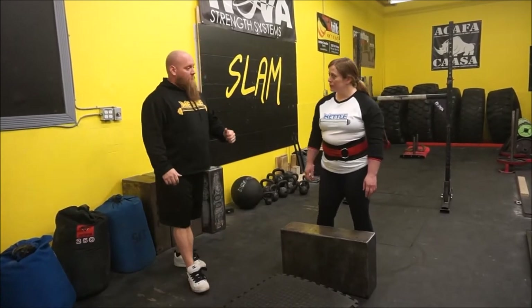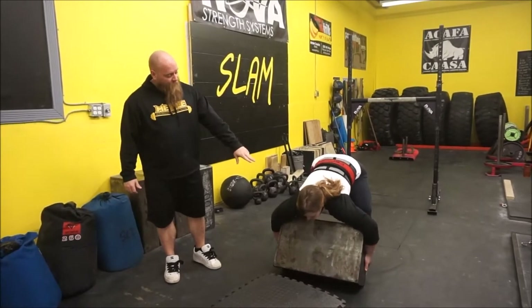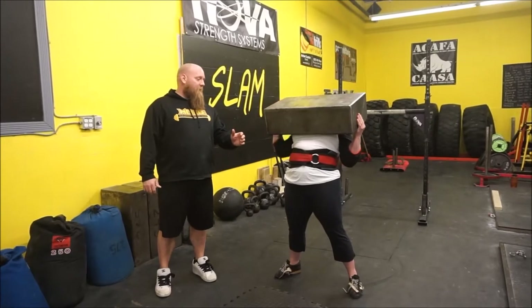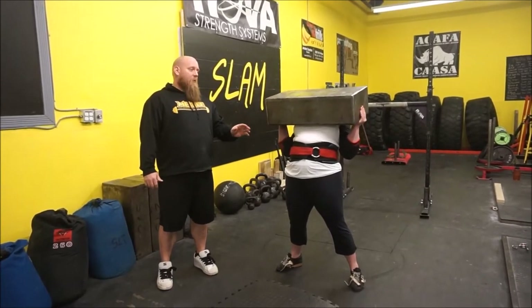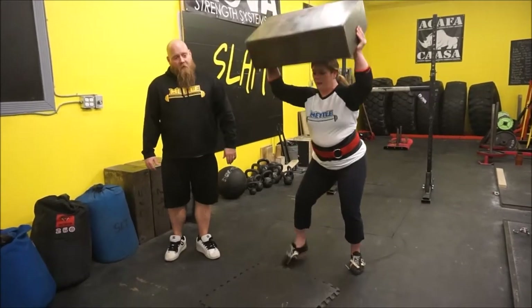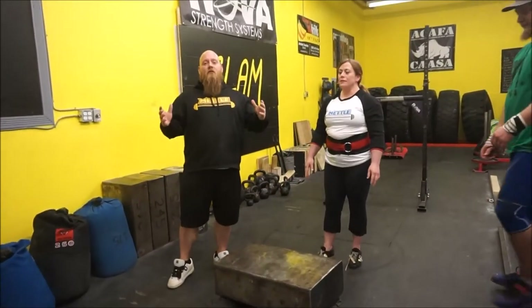I'm going to have her go ahead and I'll just talk while she goes. She tilts it towards herself, takes that corner into her chest, flips it back and leans back. She gets her hands in underneath it, centered up, and then she presses it above her head and drops it. If you notice there, she did a very, very good job of keeping her head back and keeping her chest up.